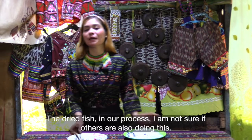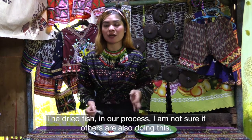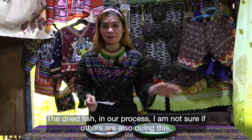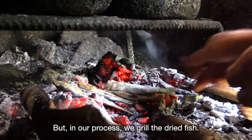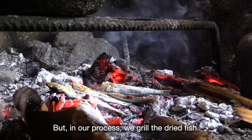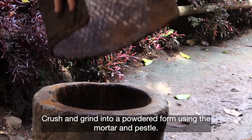For the tuyo, in our process — I don't think everyone does this — but what we do is we place the tuyo over fire first, like grilling it. Inihaw na tuyo. We put it over the fire, and after that, we pound it.